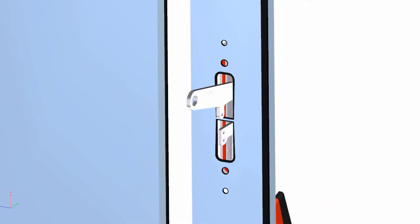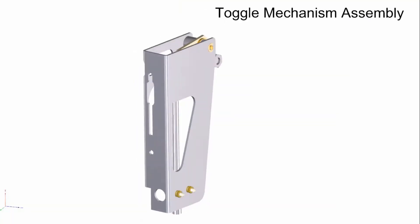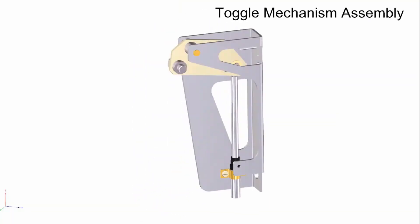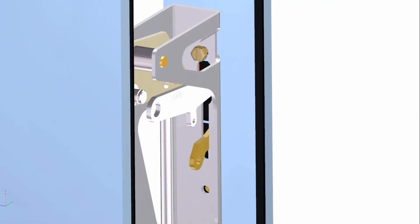The metal handle is installed to the enclosure in the exact same way. Next, slide the toggle mechanism assembly into place over the top of the handle mounting screw. Fasten by completely tightening the bottom and top mounting screws and lock washers in place through the toggle mechanism bracket, through the enclosure, and into the handle.